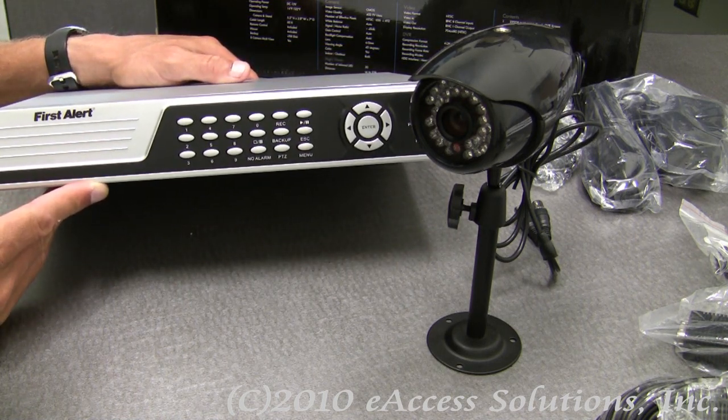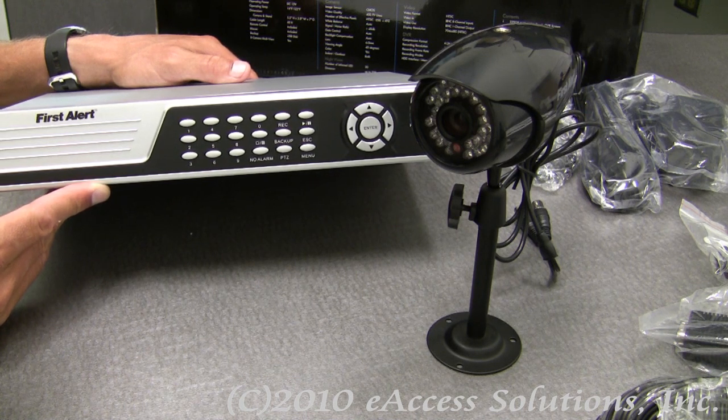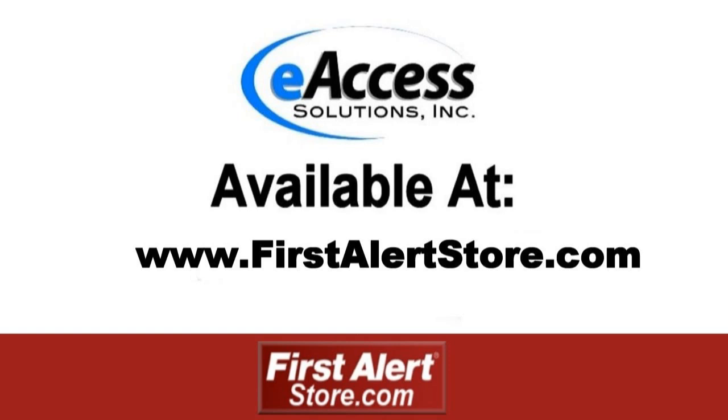This has been a quick video overview of First Alert's 8-channel DVR with 8 wired cameras. To learn more or to purchase this product, please visit www.firstalertstore.com.